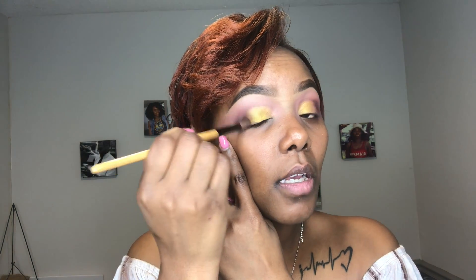Well first of all I done messed up over here, but we're gonna fix it. So now you want to take the same brush you used to create this smoky eye look and use that brush to blend that corner so that the yellow and the dark purple look like they're friends. You don't want harsh lines to show where your yellow ended and where your dark purple ended. So you're gonna blend that at the same place where the yellow and the dark purple meet on this other eye, too.